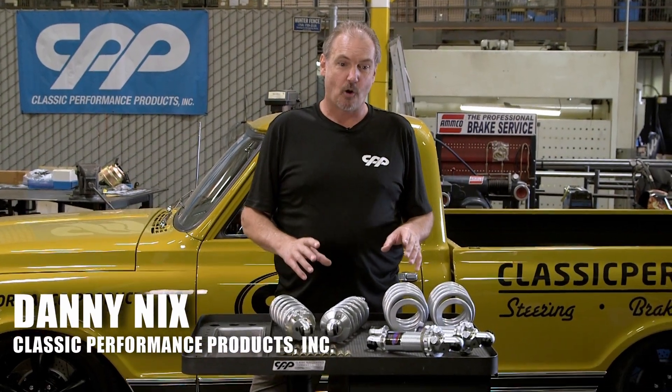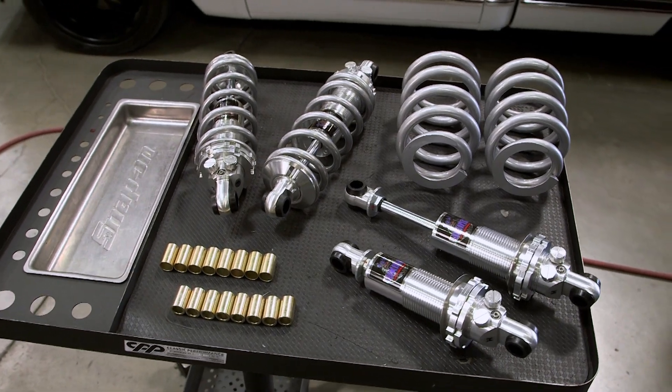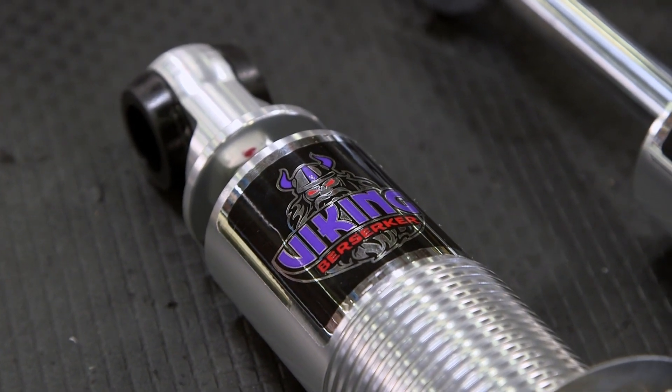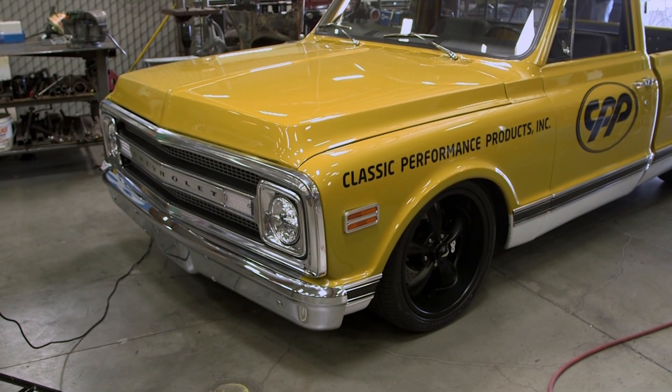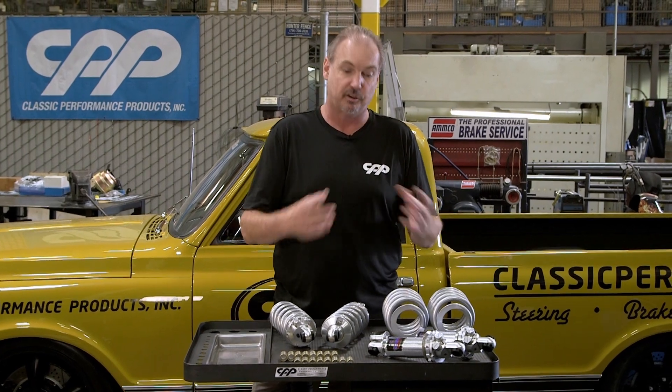I'm Danny Nix at Classic Performance Products. Today we're getting ready to install a set of Vikings triple adjustable coilover shocks on our 1970 C10 truck that we built. It's already got a Viking double adjustable setup on there now but we're going to switch to a triple adjustable.